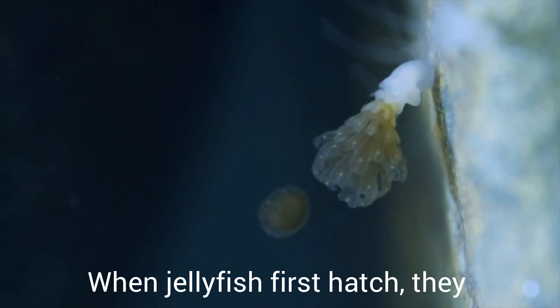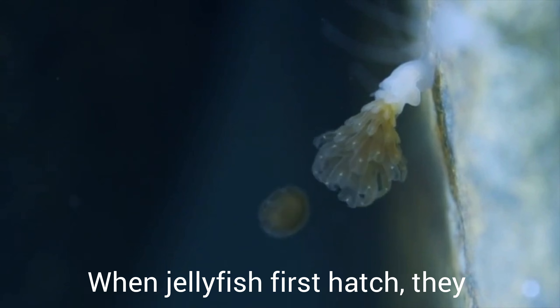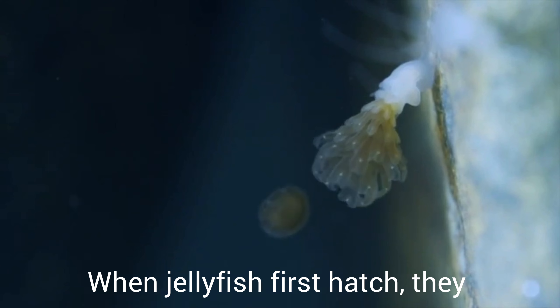Hi everyone! Welcome to my YouTube channel Sara's View. Today we're going to learn about the fish with no bones. Come let's see.